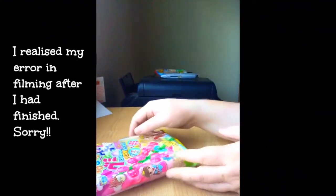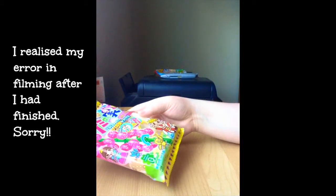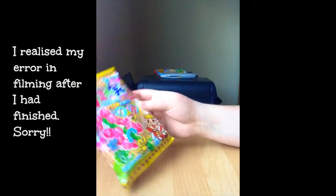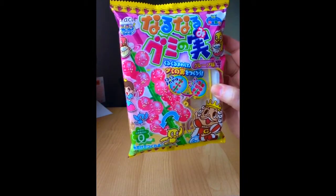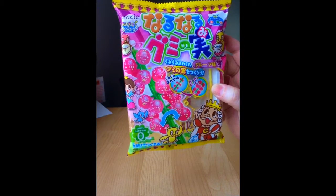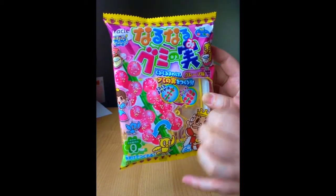Hi everyone, it's Cooper Amused here, and today I'm bringing you the DIY kits from the July Tokyo Treat box. The first one we're going to do today is the grapevine one. I'm going to go out on a limb here and suggest that the flavoring is probably going to be grape.